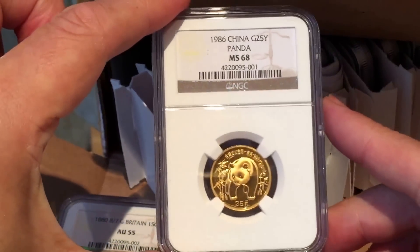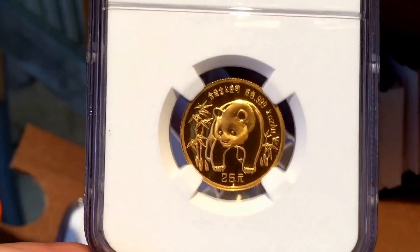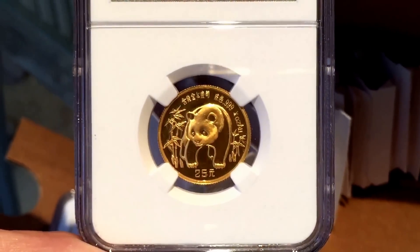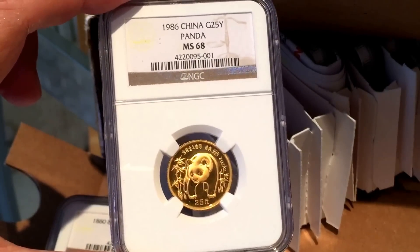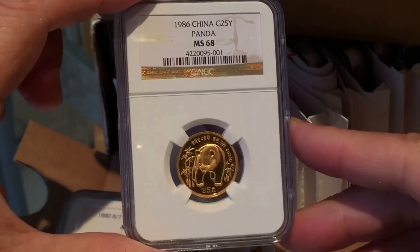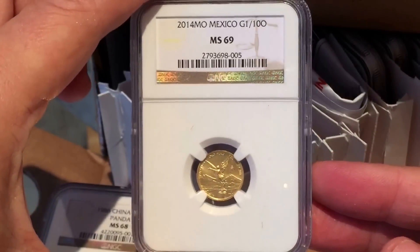Next up we have a Panda — I got an MS68, which as EQ Gold could probably tell you is not bad for pandas, because they all come in plastic pouches and aren't always minted beautifully. 70s and 69s are still fairly unusual. This is quite an older one, minted slightly less well. I bought it over in the States a few months ago in a plastic pouch and had it slabbed to match the other pandas I've got from different dates.